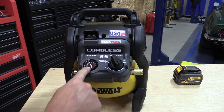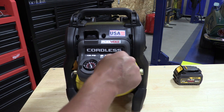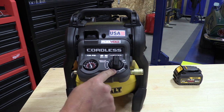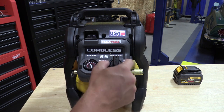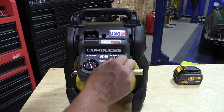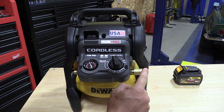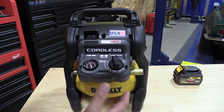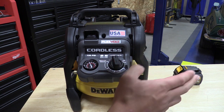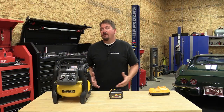Using this air compressor is very simple: just pop a Flexvolt battery in the back, come around front and turn on the power switch. You have a gauge up front that tells you how many PSI is in the tank, and then you have a single-knob pressure regulator that allows you to pick from zero all the way up to maximum for how much pressure you're putting out. In the future, it would be neat to add a gauge off of the single outlet quick connect for an accurate reading of exactly what you're putting out to the hose.